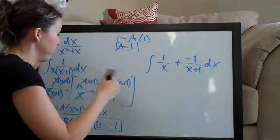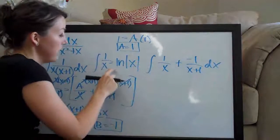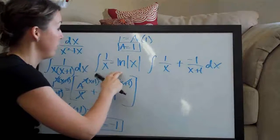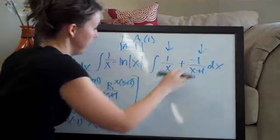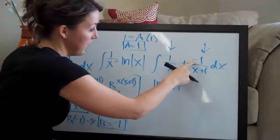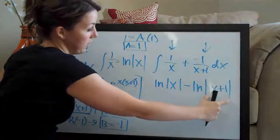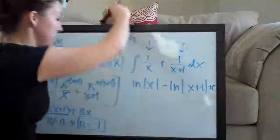The formula we need is: the integral of 1 over x equals the natural log of the absolute value of x. This is a rule you need to know for partial fractions — almost every basic partial fractions problem ends with this rule. The integral of 1 over x gives natural log of the absolute value of x, and taking one term at a time, we get minus natural log of the absolute value of x plus 1. The denominator always gets inserted into the absolute value brackets for the ln. Don't forget to add c for the constant.